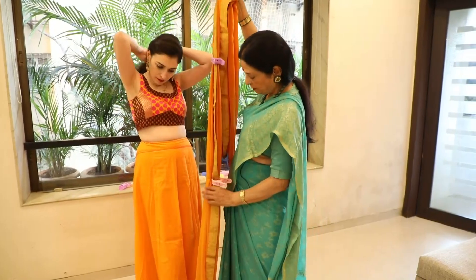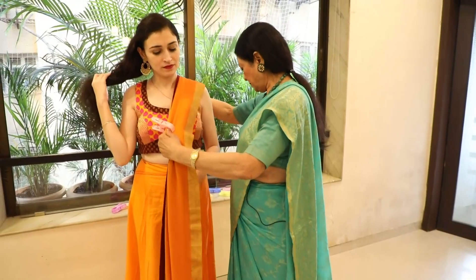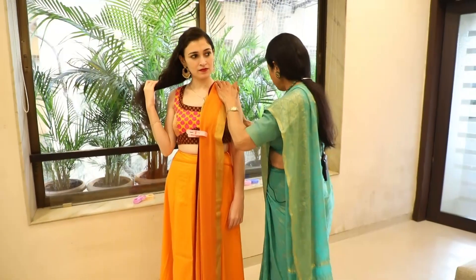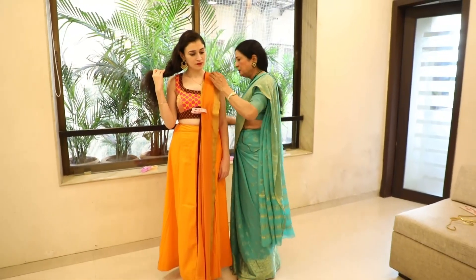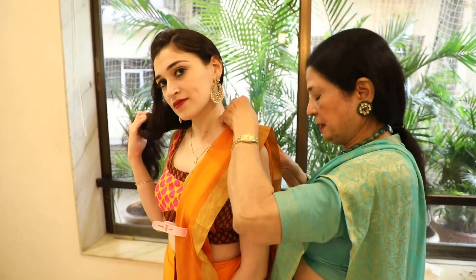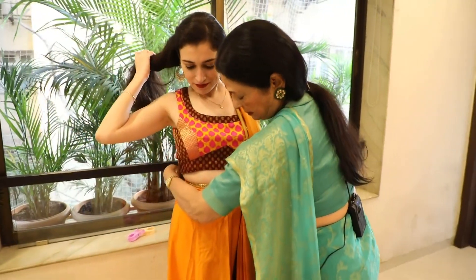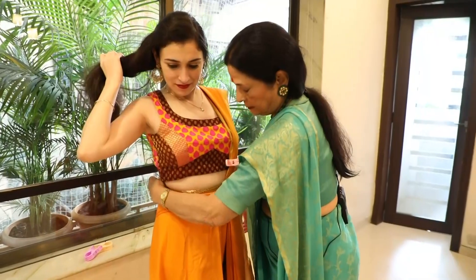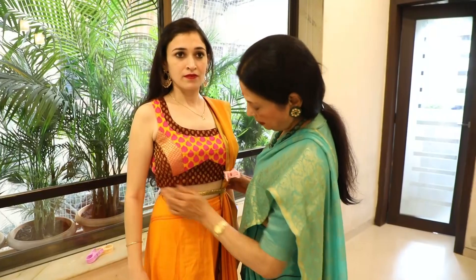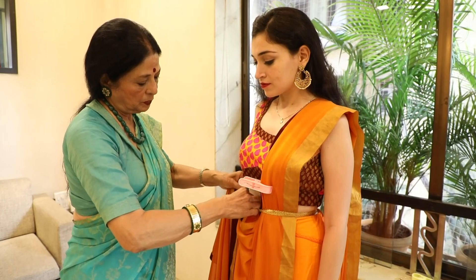First of all, this is the back side of the sari. I have put it here and placed it a little lower. After that, we will put a pin on it — we will secure it with a golden ribbon and a pin.